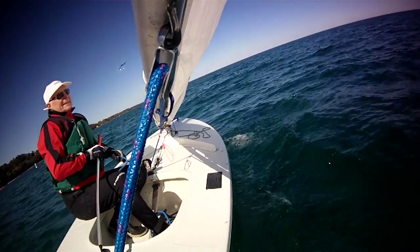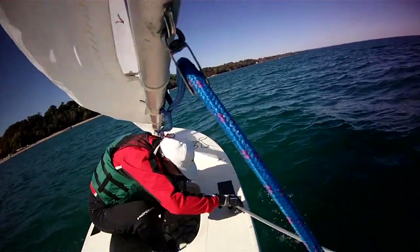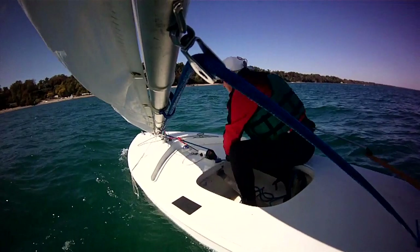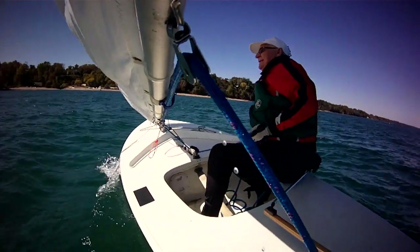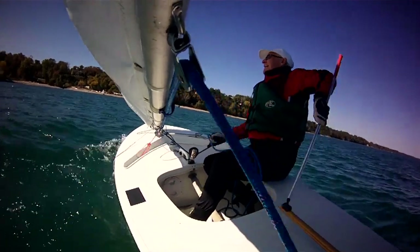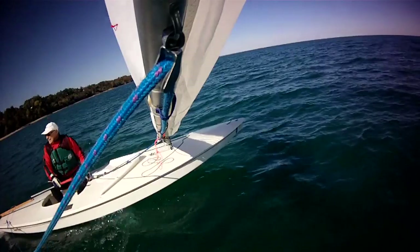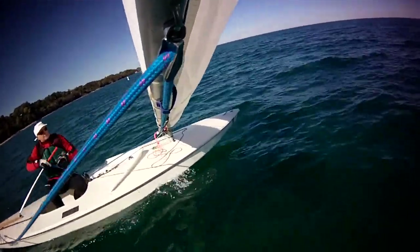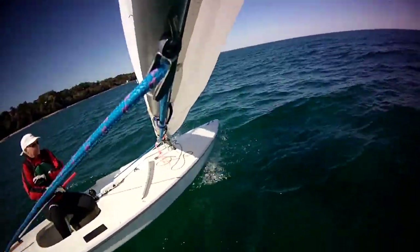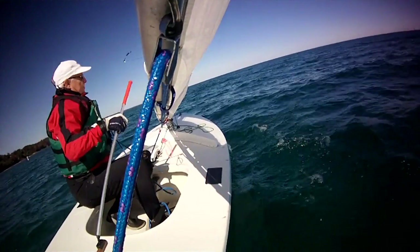And here's the slow motion one more time. That's all there is to it. Practice tacking this way every time you sail. Do 10 tacks and then go into safe position and rest and think about what you've just done. Then do 10 more tacks — you'll be an expert before you know it.